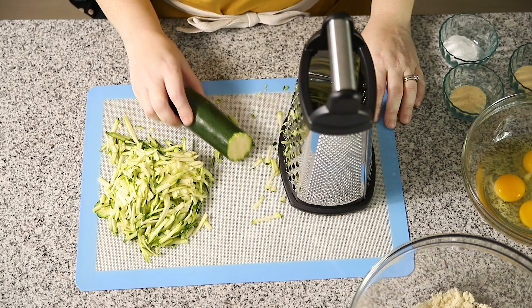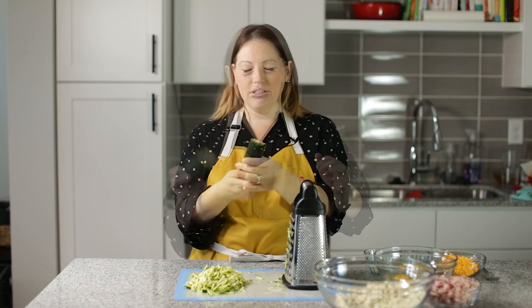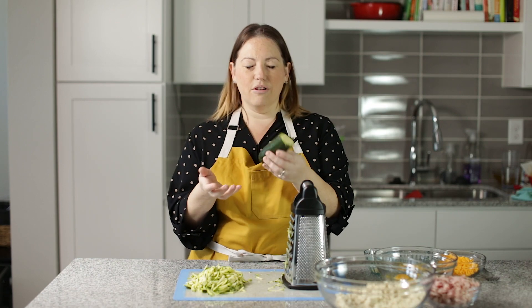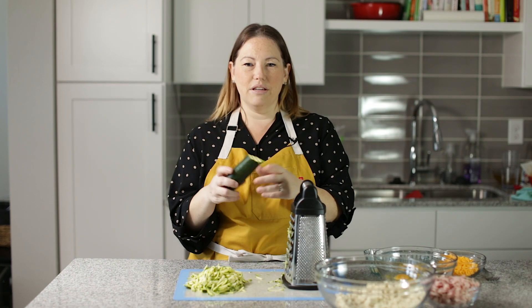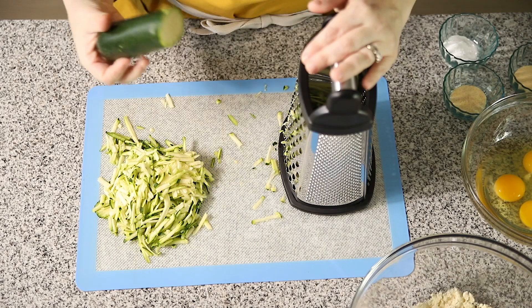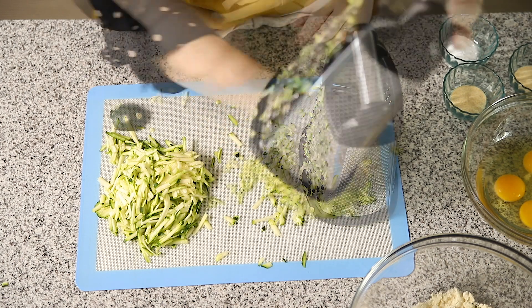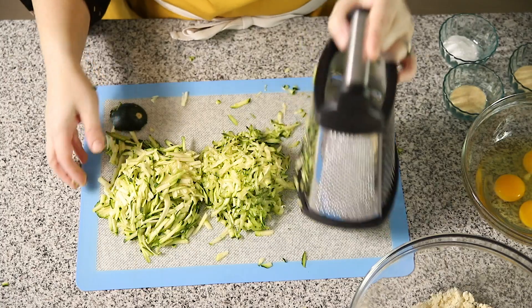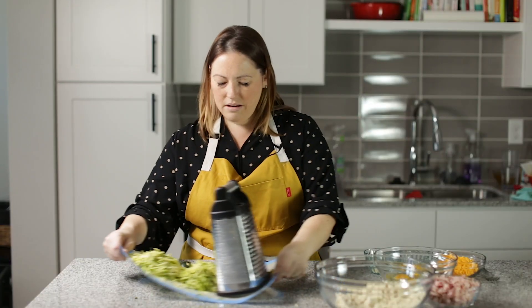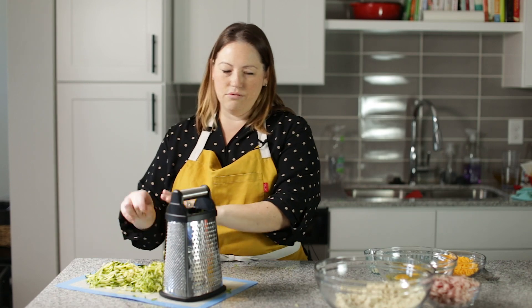The best thing about these zucchini muffins is how easy it is to grate the zucchini. We don't have to squeeze any of the liquid out. These were two medium-sized zucchinis. I'm going to show you how fast it is to grate these zucchinis. And that's it — there's our zucchini. We don't have to squeeze any of the liquid out; it's going to go right into our muffins.